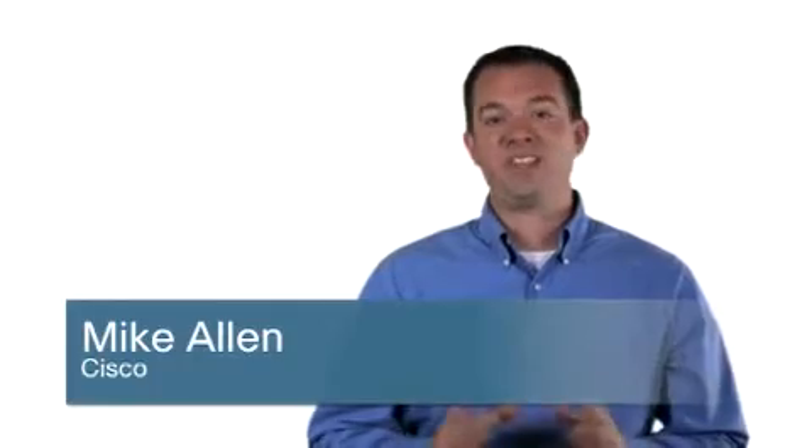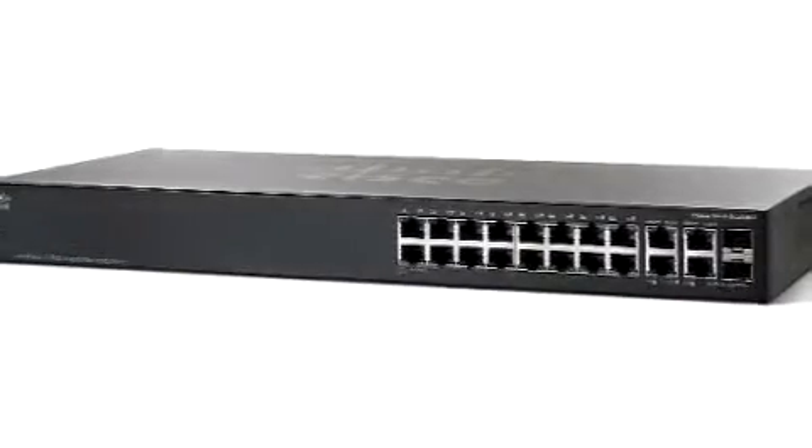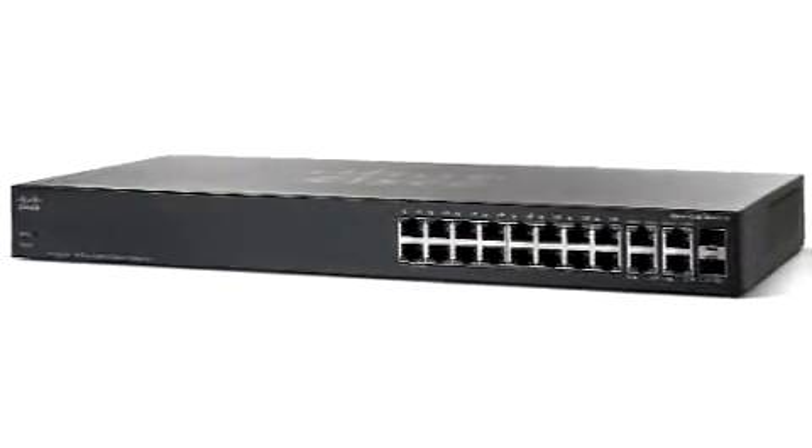Hello, I'm Mike Allen. Thanks for joining me for an overview of the Cisco 300 Series switches. This series of affordable, managed switches has 15 models, so you may choose the right switch for your small business.